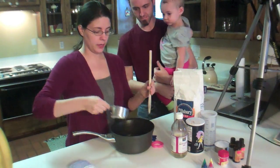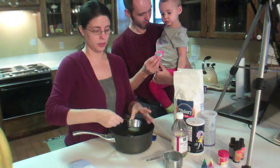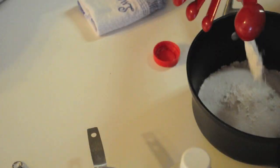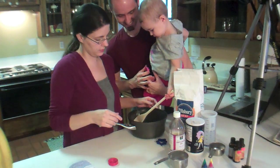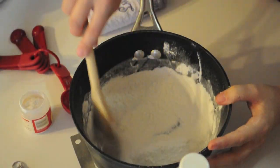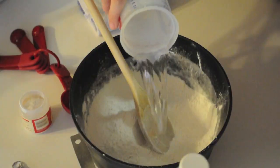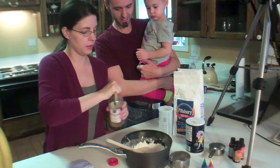We're going to put our flour in, and our salt, a tablespoon of cream of tartar, and mix it. Then add our water and add our oil.